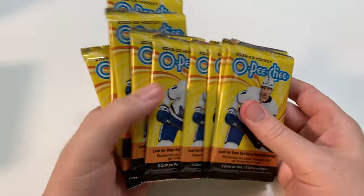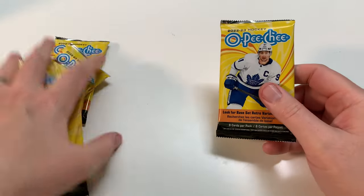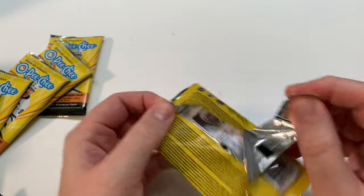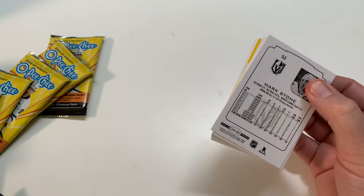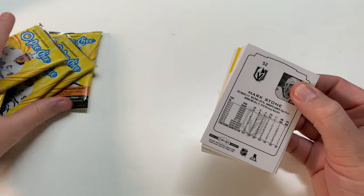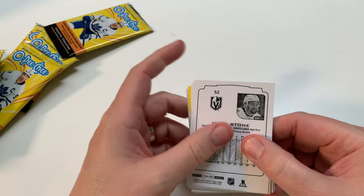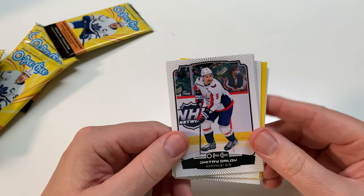All right, I love the new redesign of these packs — they're really nice. I was tired of the cardboard design on the back. I like this new slick look; the paper's a little bit better. Of course, we are chasing Slavkovsky, chasing all kinds of rookies. This is the first time we'll see them because Series 2 of Flagship isn't out until the end of the month.